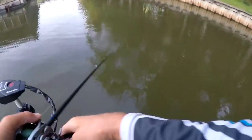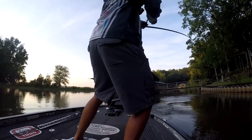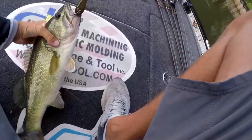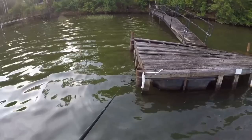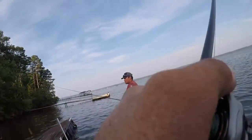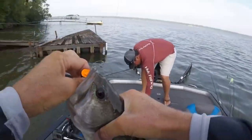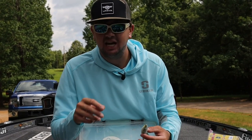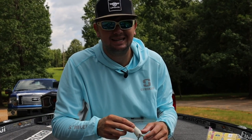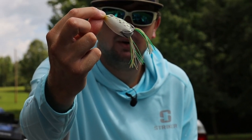The frog I throw almost all the time is the regular-size Spro popping frog — it's the right weight and I don't lose a lot of fish on it. I fished the Elite Series down on Eufaula and caught probably 10 or 15 frog fish that week without losing a single one after I had hooks in them. In the fall when shad are really small I'll go down to something more subtle like a little Spro Frog Junior — it has a really shad-like profile and that's what I use a lot in the fall.